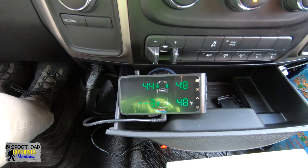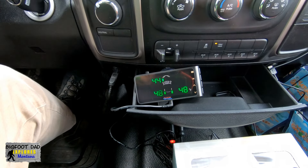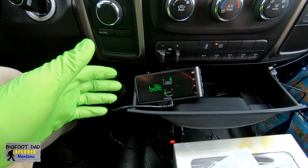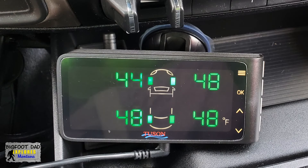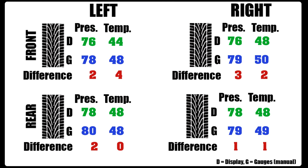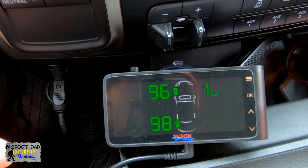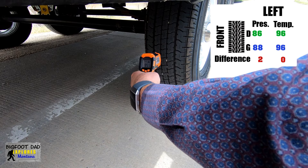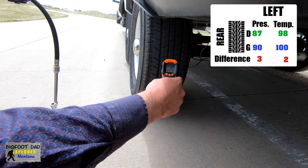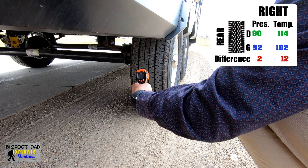As we move forward, most of the wheel sensors are waking up and broadcasting their temperatures and pressures. Number three is now checking in. The display is solid and vibrant in real life. Let's pull over and check the physical readings of the tires: 88.2 pounds at 95.5 degrees; 90.4 pounds at 99.7 degrees; 89.7 pounds at 101.8 degrees; 91.6 pounds at 101.8 degrees again.